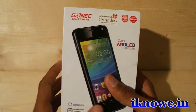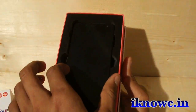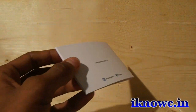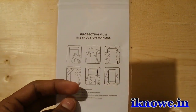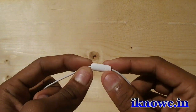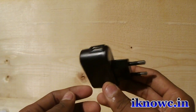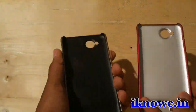Let's unbox the device and see what contents we get in the box. The first thing you will see is the device itself — a very nice looking, premium device. You also get a list of service centers, a user manual, a screen protector, a warranty card, standard earphones with an inbuilt mic and call ending/receiving button, a micro USB to USB cable for data syncing and charging, and a standard USB charger.